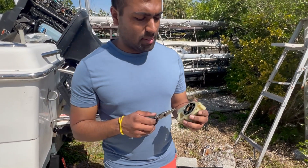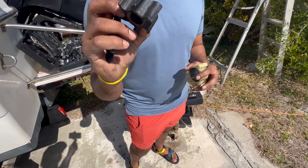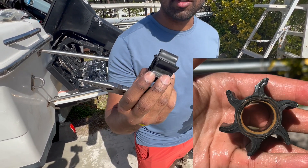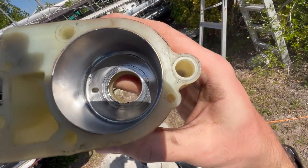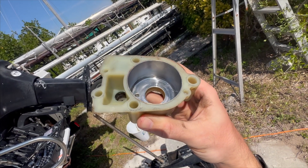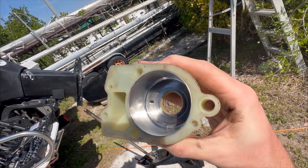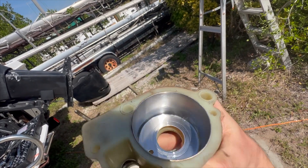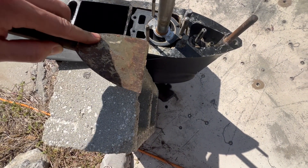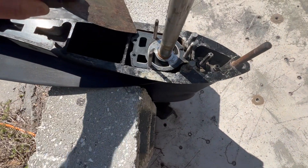The impeller's condition is not that great - we've got some cracks in the side. We just pulled it out with a pair of pliers. As you can see there are the cracks, so it definitely needs replacing. One important thing to do is inspect the inside of your housing for any scrapes or scratches, as those will damage the new impeller when you put it in. If there is damage, you might have to replace the impeller housing as well.